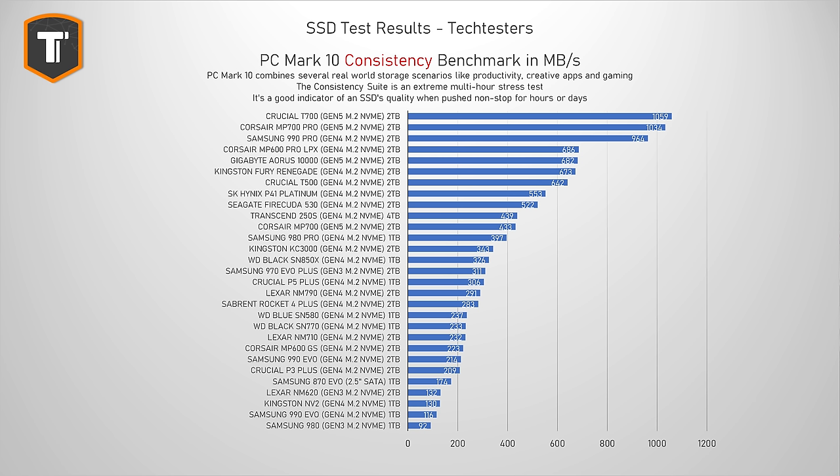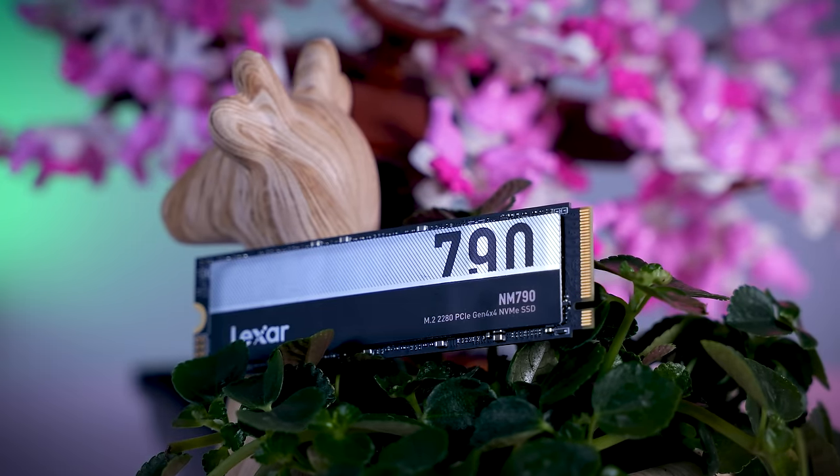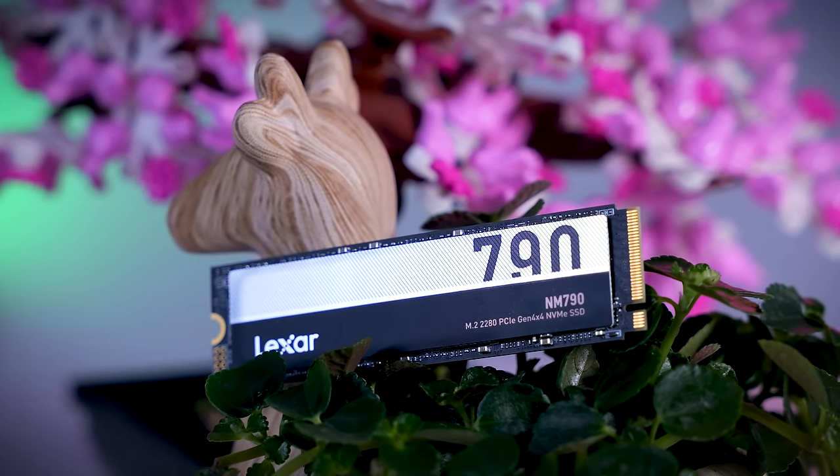The consistency test simulates a very extreme, multi-hour workload that most users will probably never encounter, but it's good to see how a drive holds up under prolonged stress. DRAM-less drives typically struggle here, so seeing them drop in the graph is not surprising. Still, the NM710 holds up nicely next to the P3 Plus, SN580, and SN770. The NM790 held up better than expected, landing not far from some mid-tier SSDs that do have DRAM cache. I wouldn't recommend any of these for really intense workloads, but it's nice to see the NM790 won't completely tank if you need to push it harder.